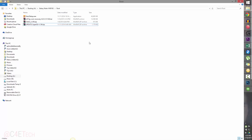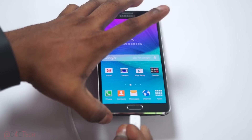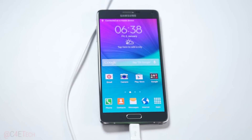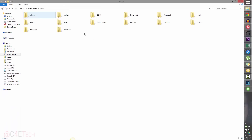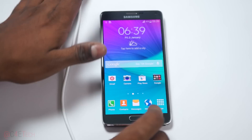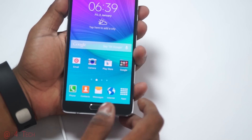Once you've downloaded all four files, connect your Note 4 to the PC with a micro USB cable. Go ahead and copy the update SuperSU file onto your Note 4, making sure you transfer this file to the internal SD card. Once you've done that, go ahead and unplug your Note 4 and turn it off.